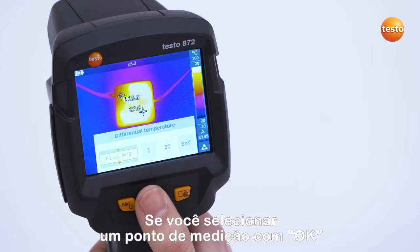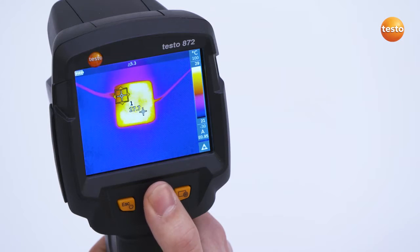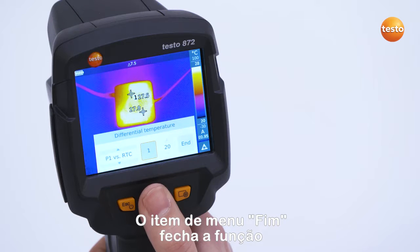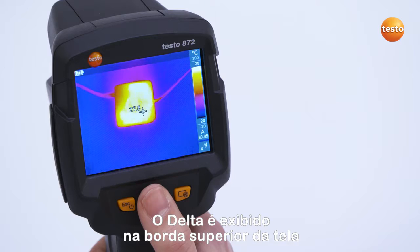If you select a measurement point with OK, you can move it freely with the joystick. The menu item End closes the function. The delta is displayed in the upper edge of the screen.